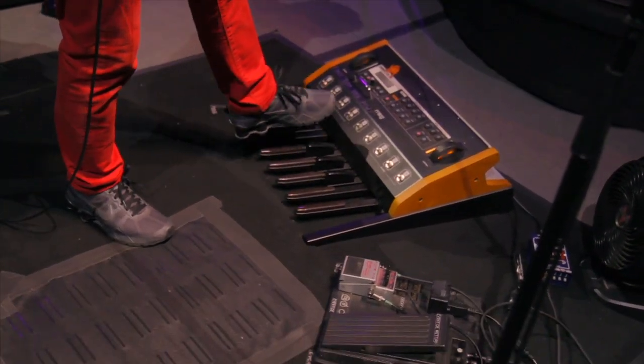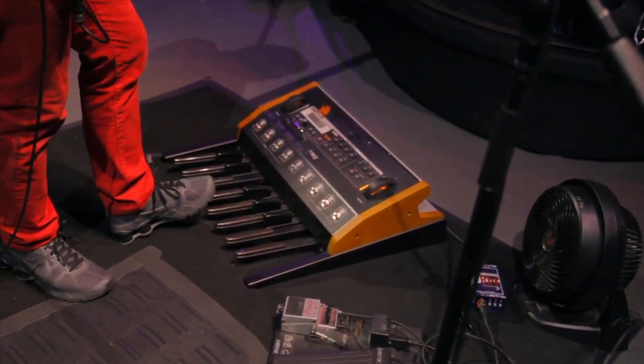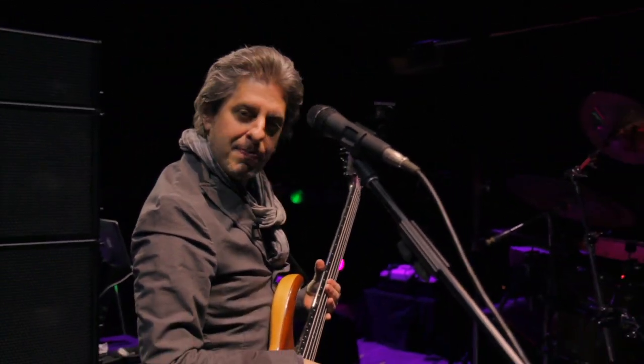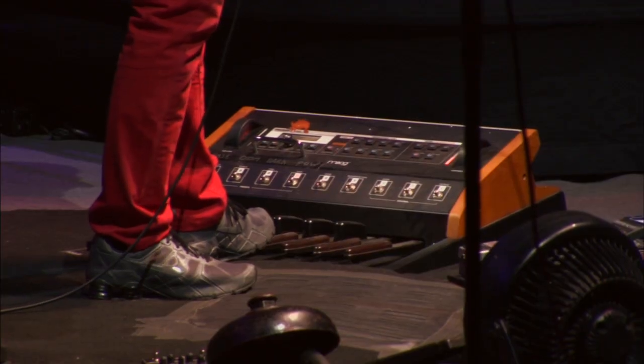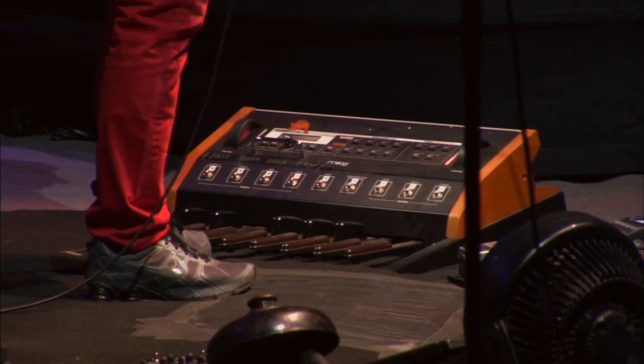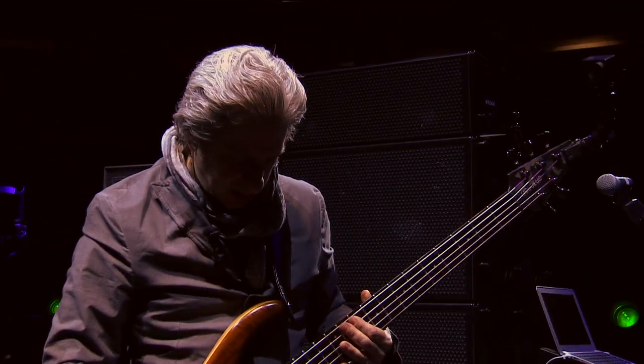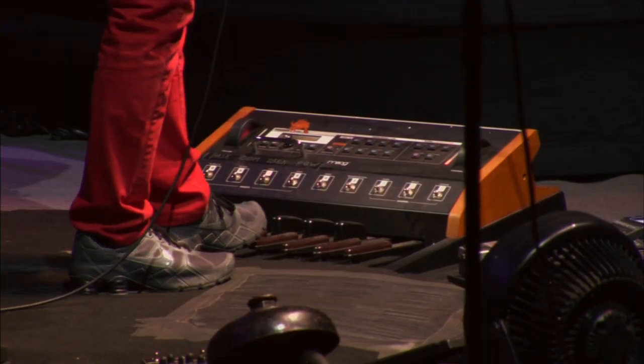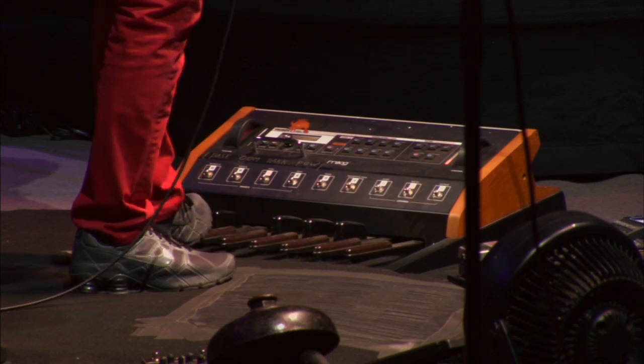We'll go in a circle — start on the floor and end up back at the rig. These are the Tourist bass pedals, a reissue model — a little less messy than the original, still really powerful. That's the earth-shaking sound that people seem to like. There are a couple presets I have set.